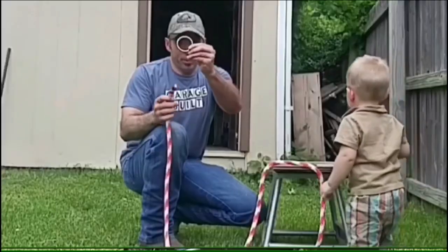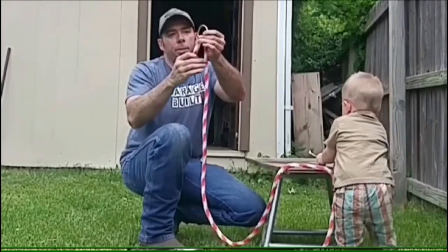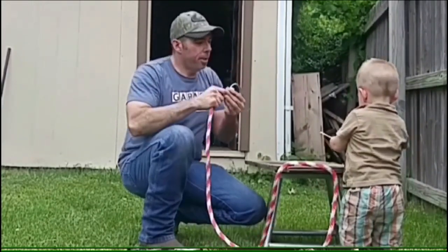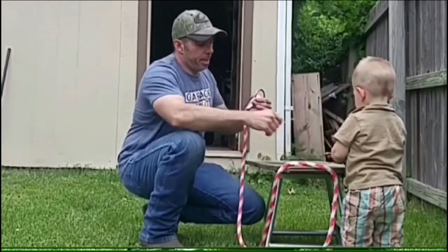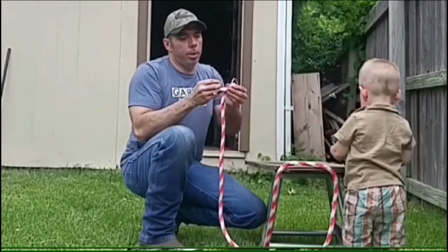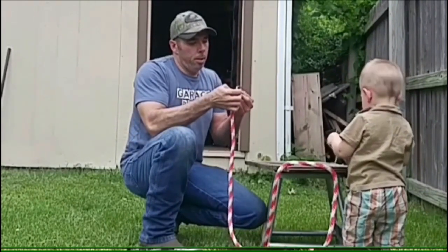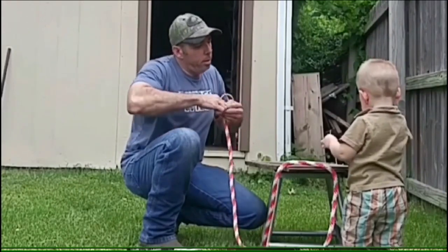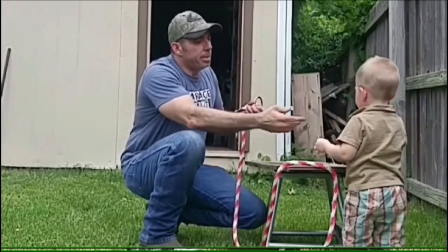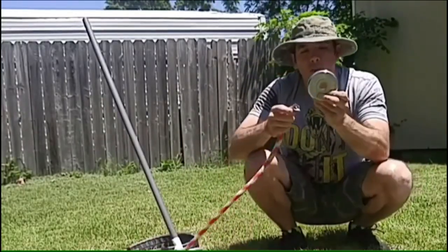So I DIY'd one at my local hardware store. I bought some five-eighths nylon rope and a little two-and-a-half-inch ring — it's actually the same size as the Spud Ink one, just not as thick. The rope was less than 20 cents a foot. I used a few zip ties and now I can put one-inch standard plates on.